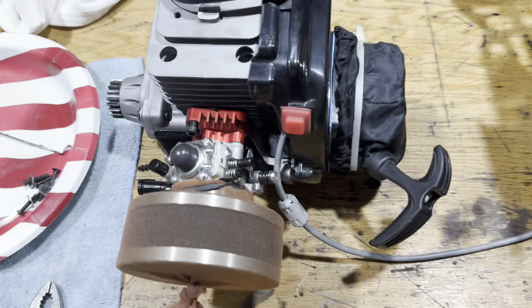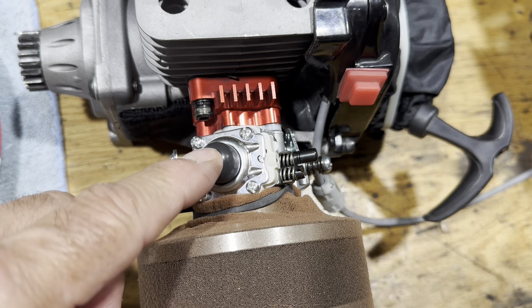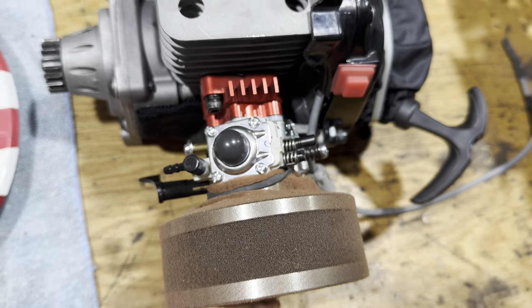I put a WT-1257 carburetor on here. Seems to run a little better and got a little bit more power.